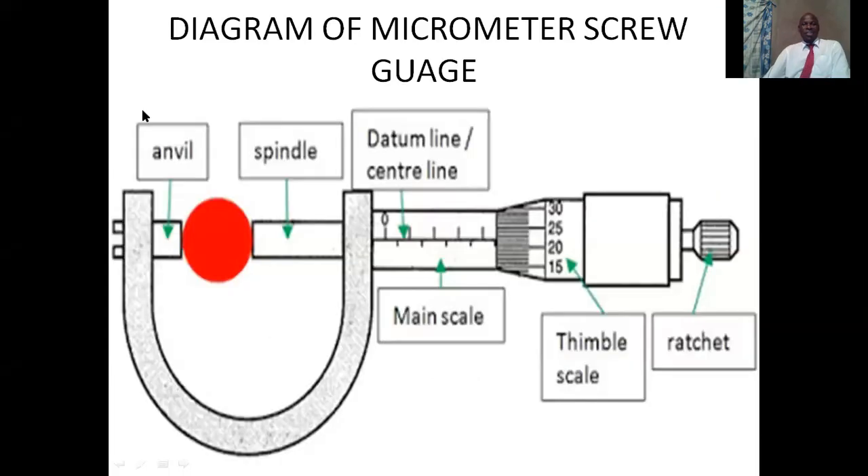The micrometer screw gauge has the following parts: it has the anvil, the spindle, the main scale which is the sleeve scale, the thimble scale, as well as the ratchet. The anvil and the spindle is where we put the object — we put the object in between the anvil and the spindle.